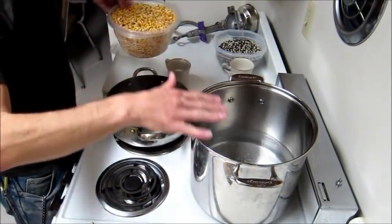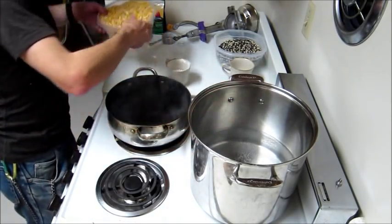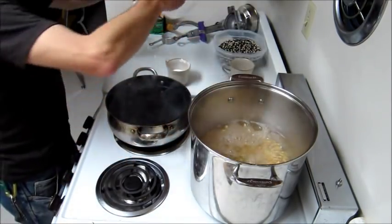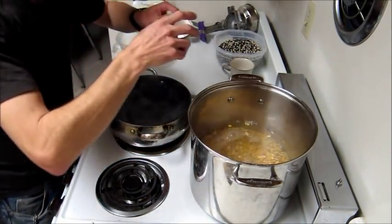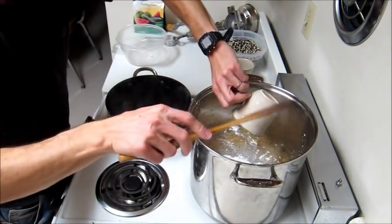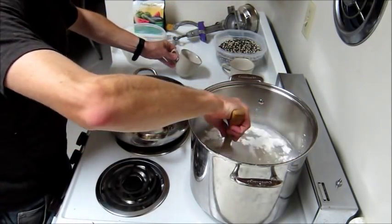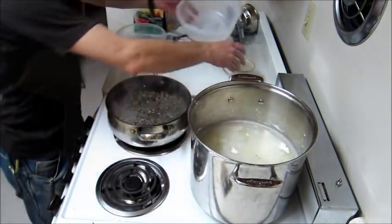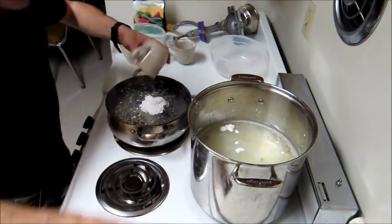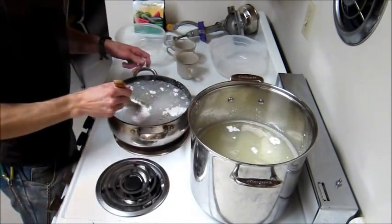For the three pounds of corn I have about one gallon of water here — it's just about boiling — so I'm going to add the corn in. You can pre-mix your lime with water, but it works just as well if you put it in here. Just be really careful: don't breathe in the dust from this lime, it'll burn your lungs — it's pretty dangerous, actually. When you put that lime in, you'll notice a chemical reaction starting, and the color of the corn will actually change.